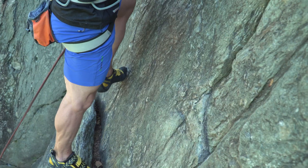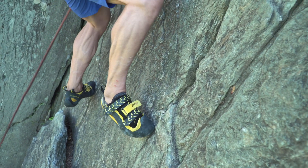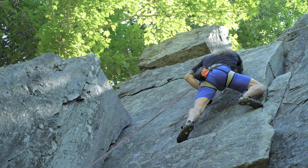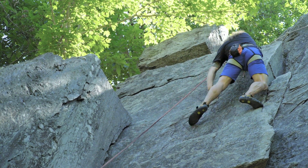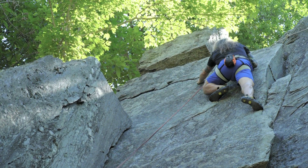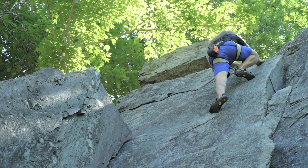Left foot to the little knob in the center. That's it. Right foot to the knob on the edge. Right hand. Step up to where your left hand is as soon as you can. That's it. Excellent. High left — and you're done.